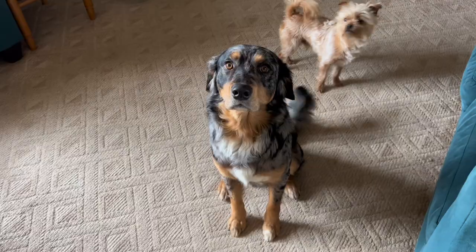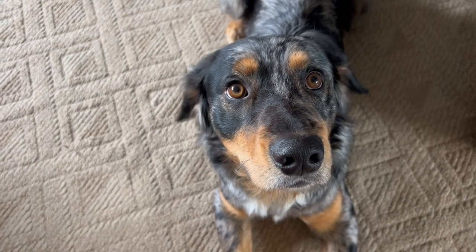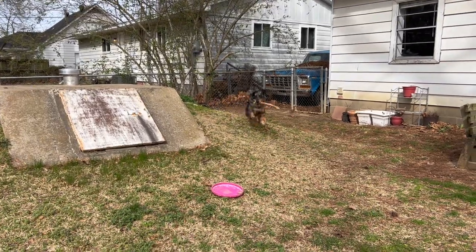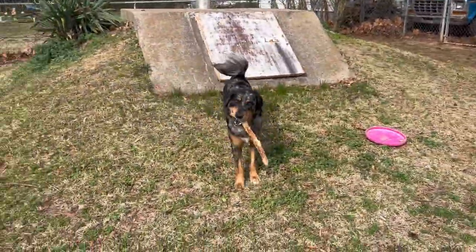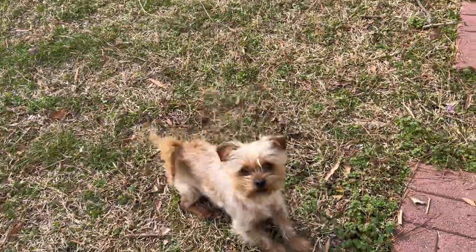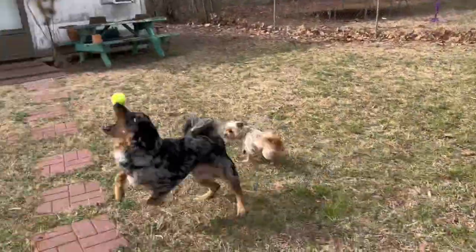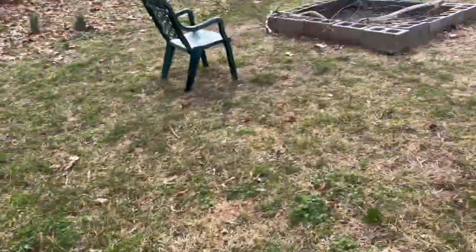Why are you doing that? You're making a mess — we do not bring pine cones inside. Do you want a ball? How about that, Bruno? Okay, hey — you wait your turn. Are you ready? I have the ball in my pocket.